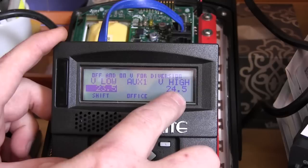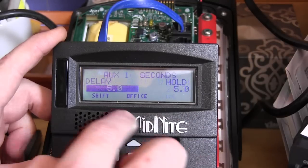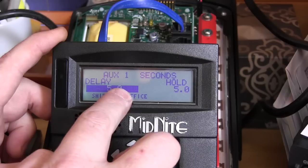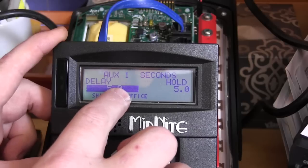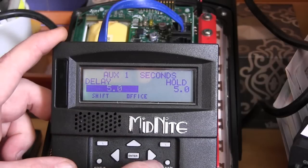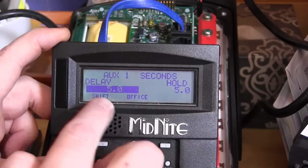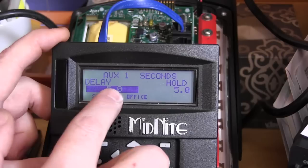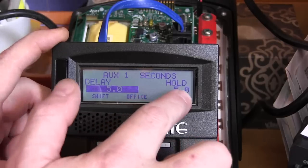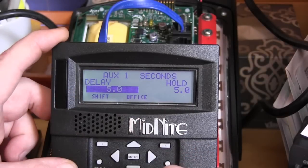We set 23.5 as the low — that's where we wanted to turn the relay off — and 24.5 as the high — that's where we wanted to turn the relay back on. Then we set both time values to 5.0 seconds. The battery has to reach the low voltage and stay there for five seconds before it shuts off, and has to hold the high voltage for five seconds before it turns back on.